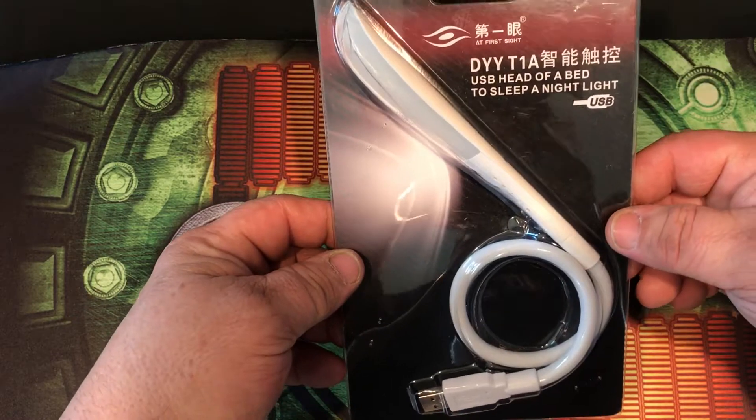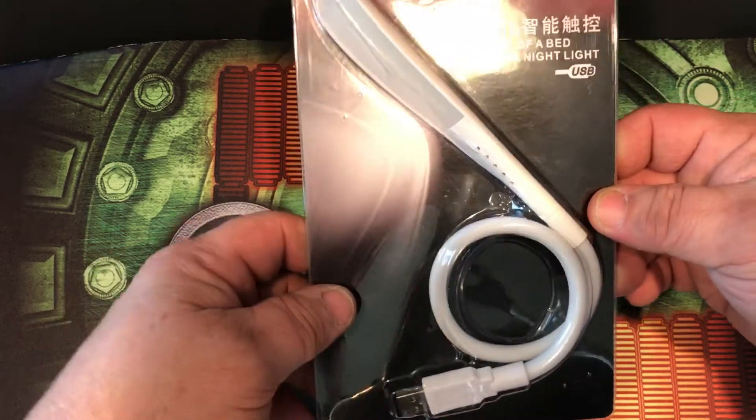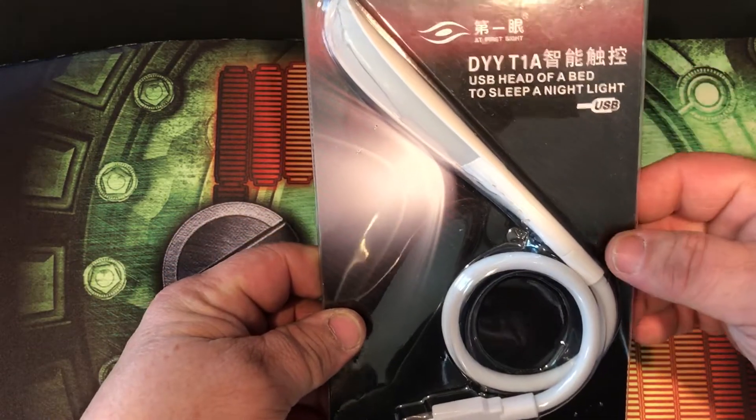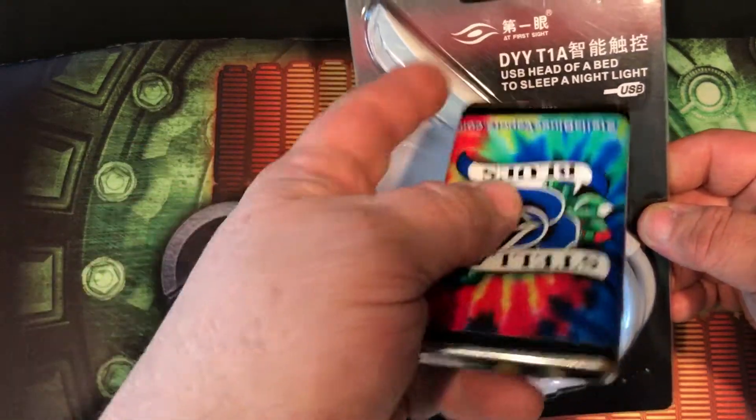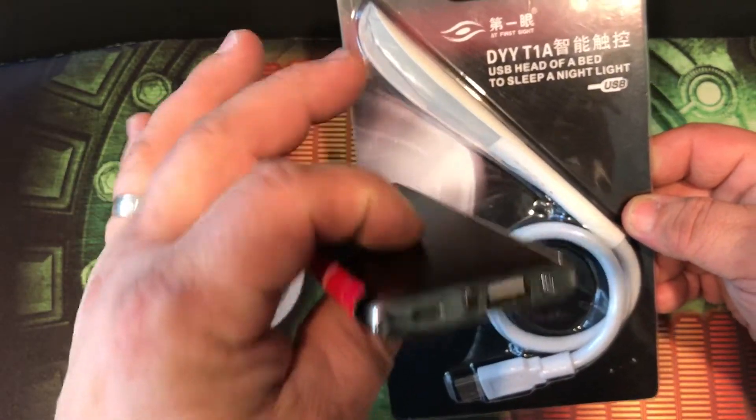I've seen it for $9.99. It just plugs right into the USB on your laptop, or even if you don't have a laptop — like if you're hiking or camping and you just have a battery outlet — it'll go into that.